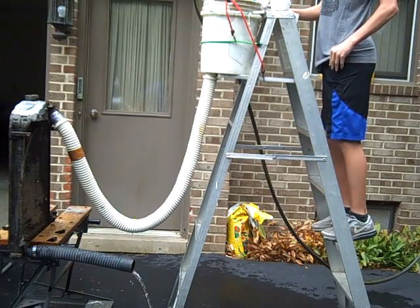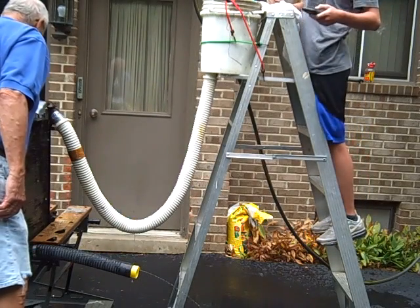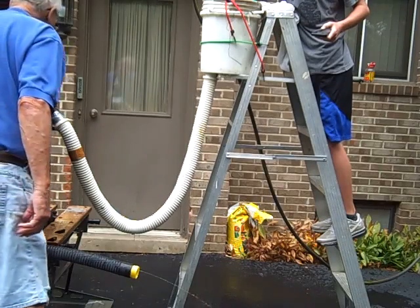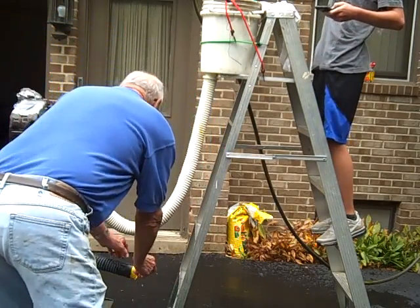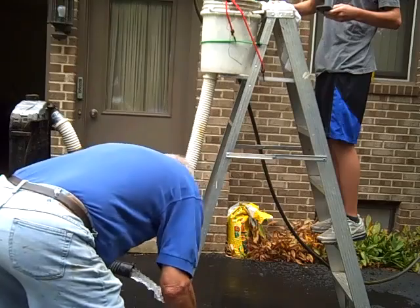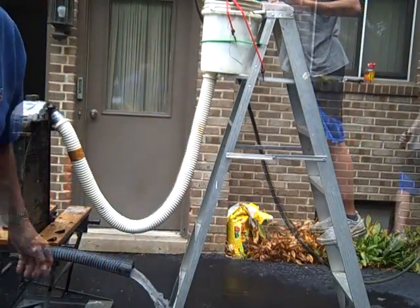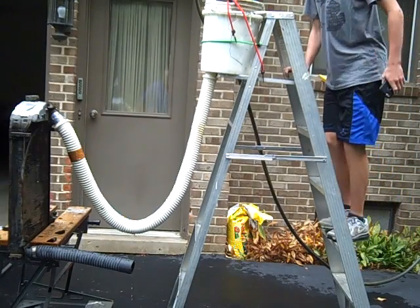We're going to do it again. I think that first time I had some air in the radiator. That time we got 38 gallons a minute, so it's 35 and 38.